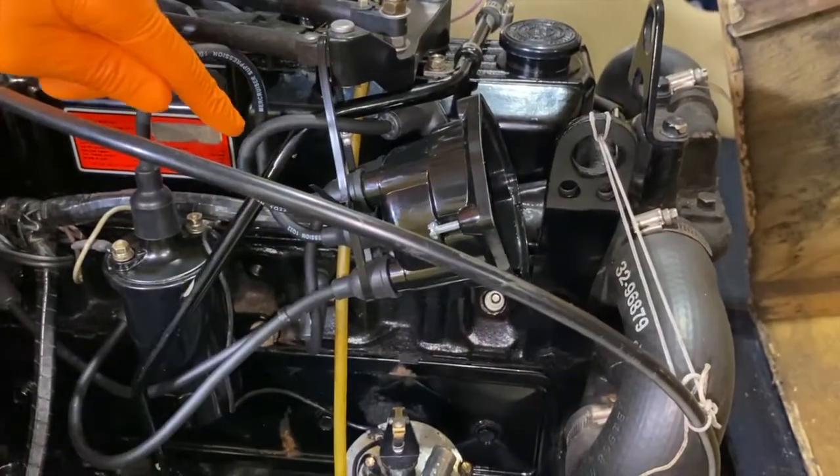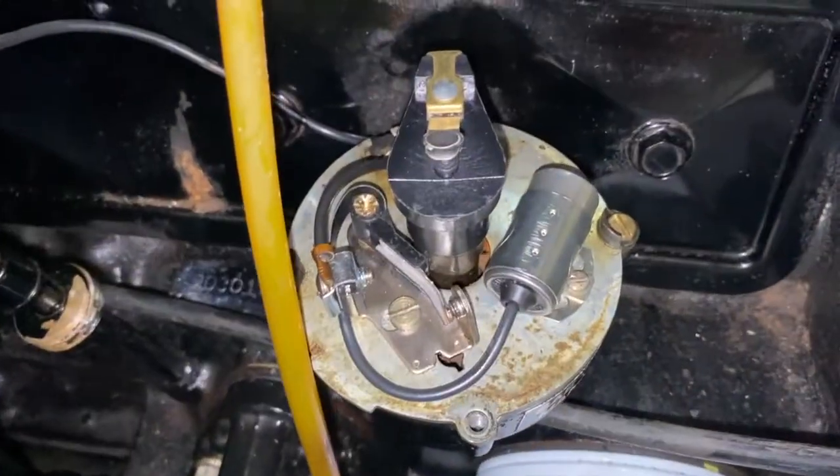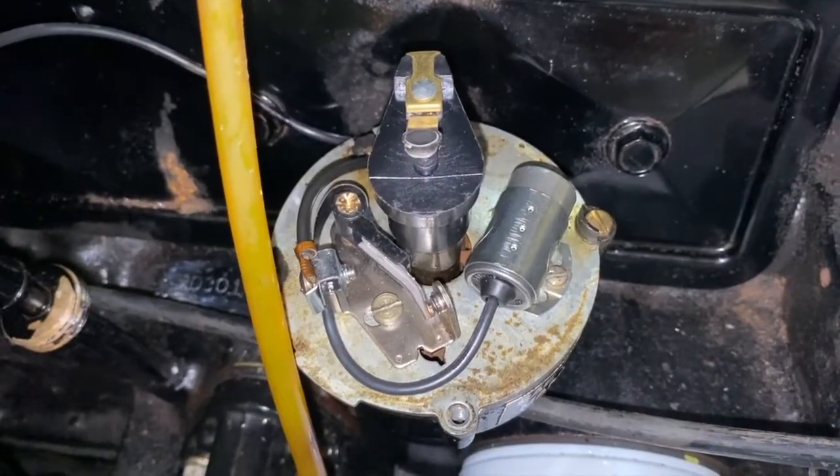Don't bend or crimp the spark plug wires — that would not be good. Now to a close-up view of all the inner parts underneath your distributor cap, or on the top aluminum plate of your distributor.